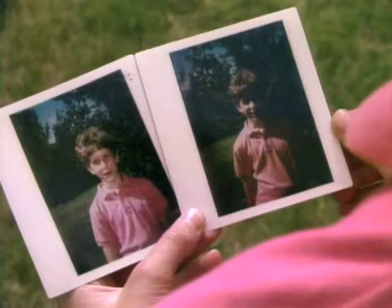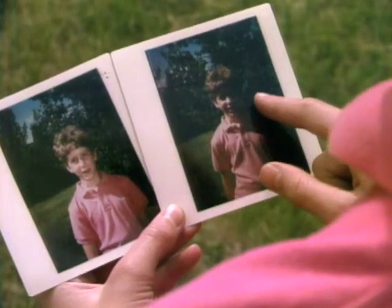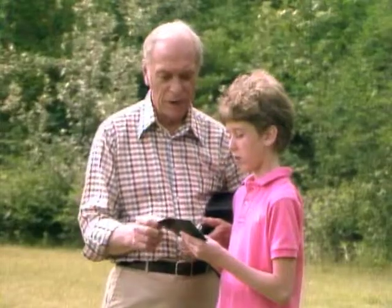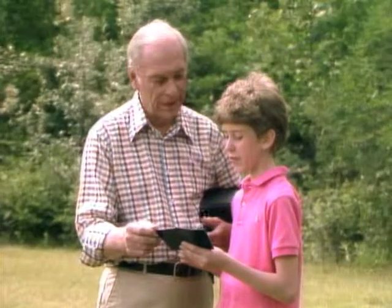This was done with the flash and this was done without. How can you tell? Well, because there's a shadow on my face casting here, but there's no shadow here. So that's why you take a picture in the sunlight with extra light. It's called flash fill.